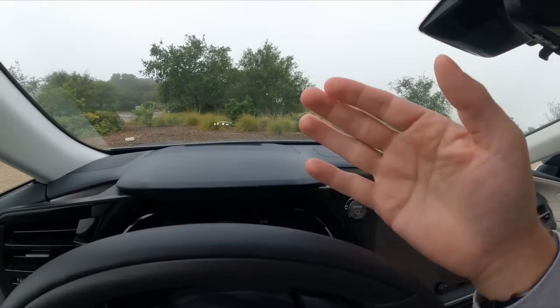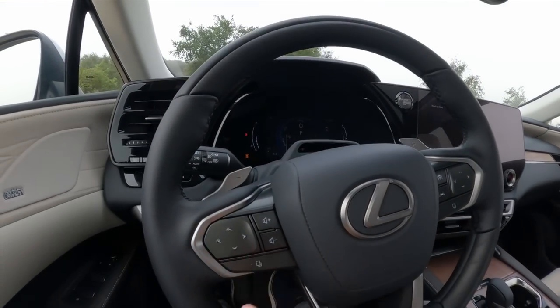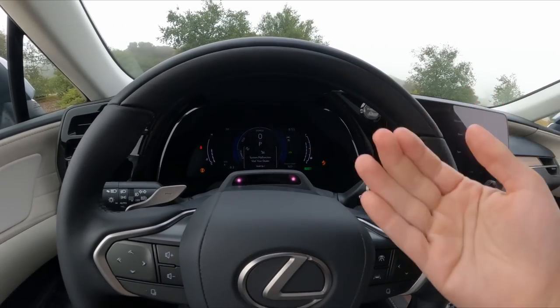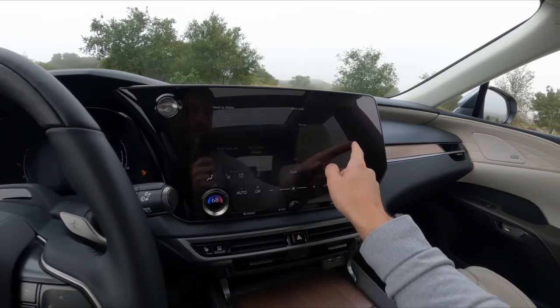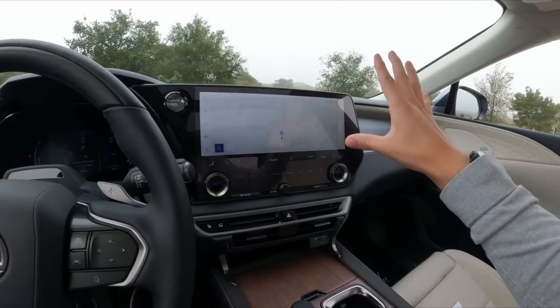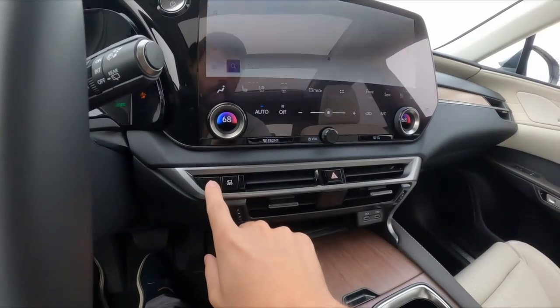There's a large head-up display in here, and it's customizable with these buttons. There are also infrared sensors that can pick up your eyes and help with traffic jam assist, for example. There's a lot of tech here — it's a big jump forward from the old touchpad in terms of technology.